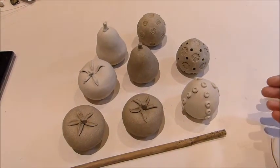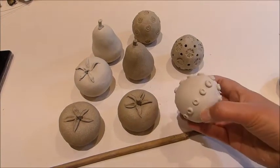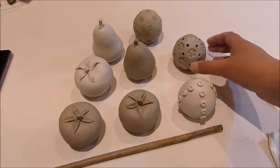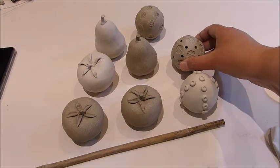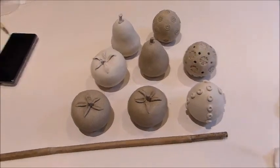There are so many types of pinch pots that you can make. You can add details, you can stamp it, you can put holes in it. Just have fun with it.